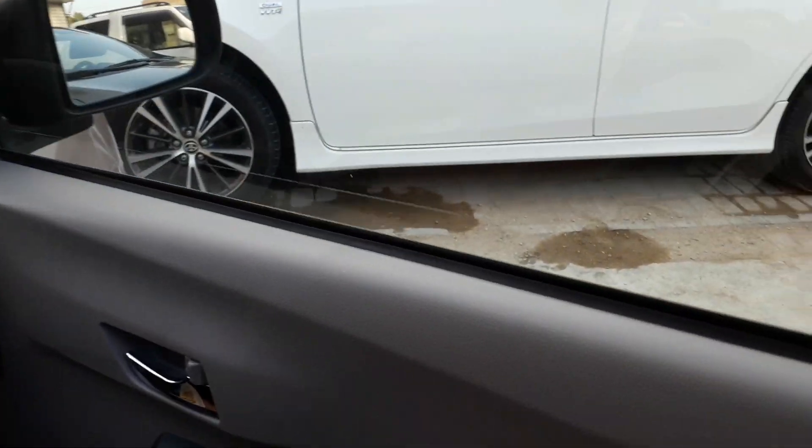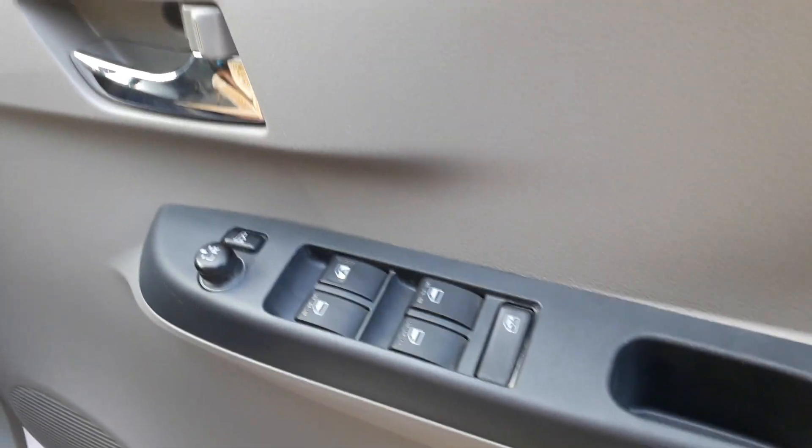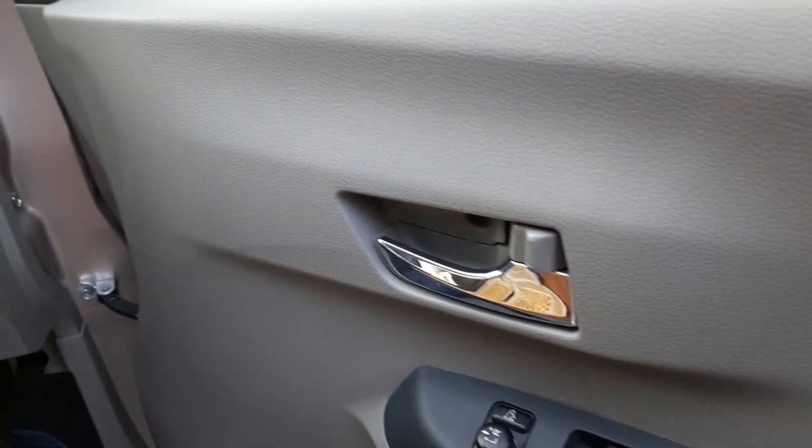The materials used on this car are hard plastic. Power window buttons are present, but only the driver-side window is automatic; all others are not. There is a storage compartment and front door speakers.